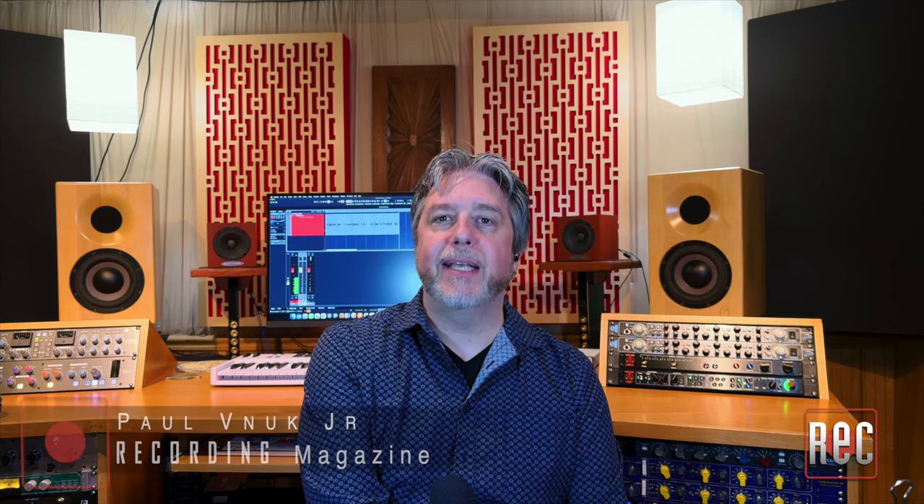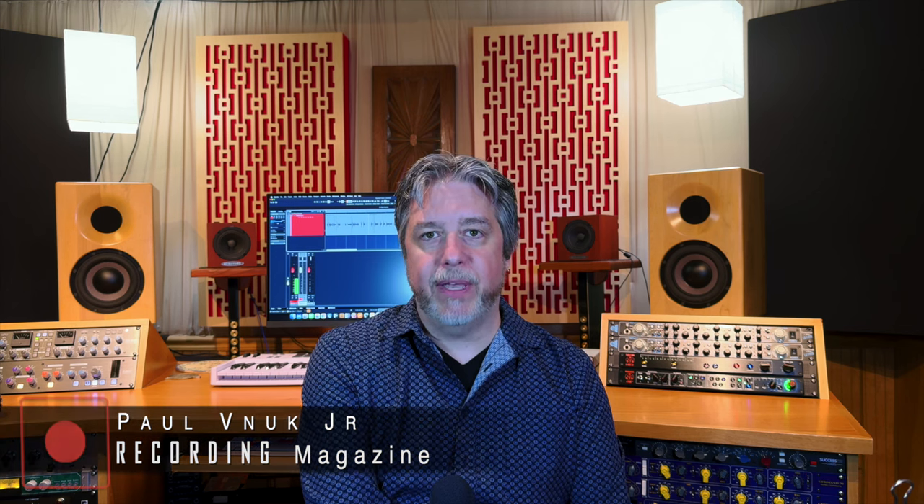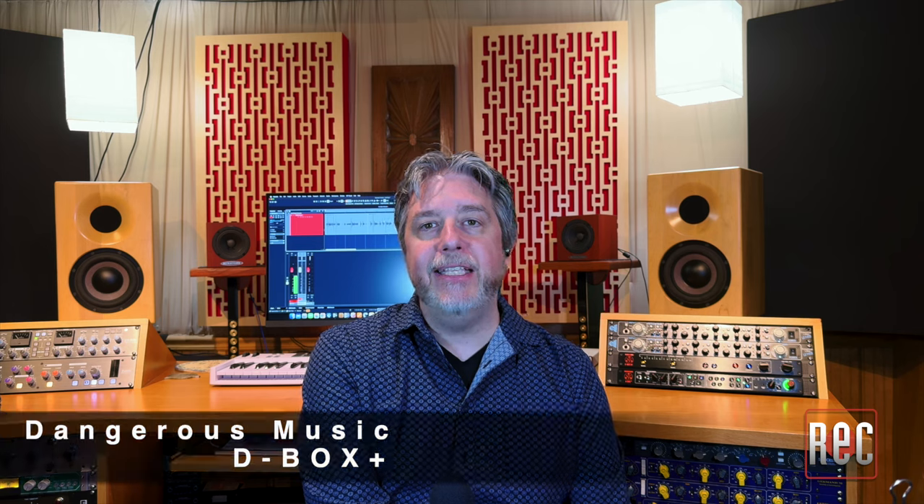Hello, I'm Paul Vunook from Recording Magazine. In our last video review, we took a look at analog summing with the Dangerous Music 2Bus XT. In this video, we're going to continue our look at Dangerous Music as we dig into the ins and outs of the Dangerous Music D-Box Plus.